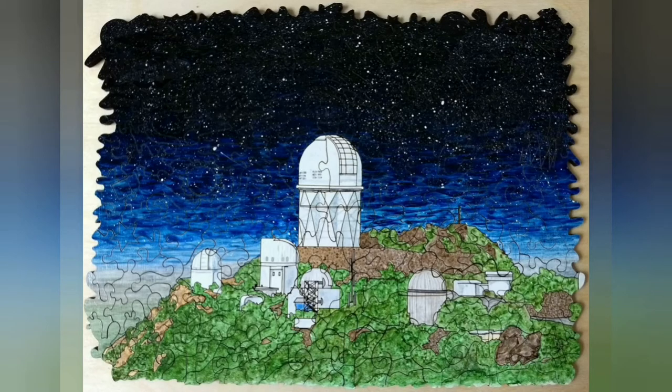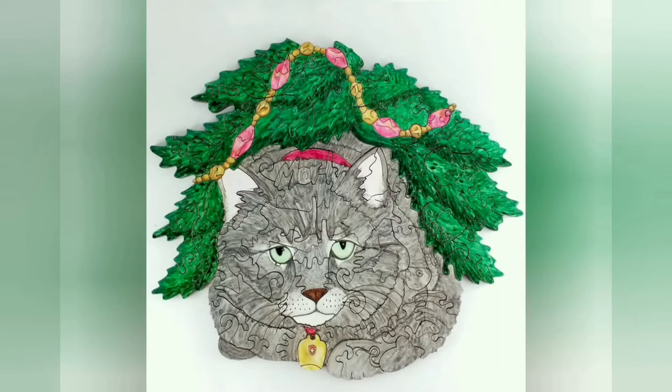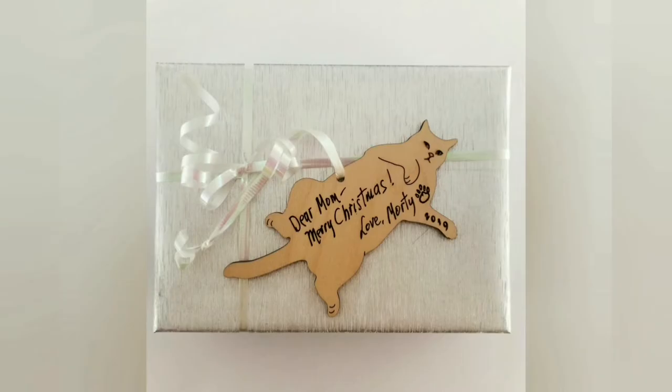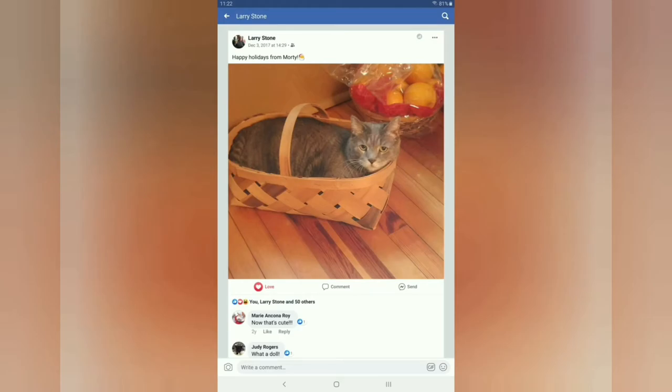Another example of using this watercolor technique is Morty the cat. It was so fun to come up with whimsies specifically about Morty, including his fat silhouette in his personal basket as well as the little bells that he would ding for treats.